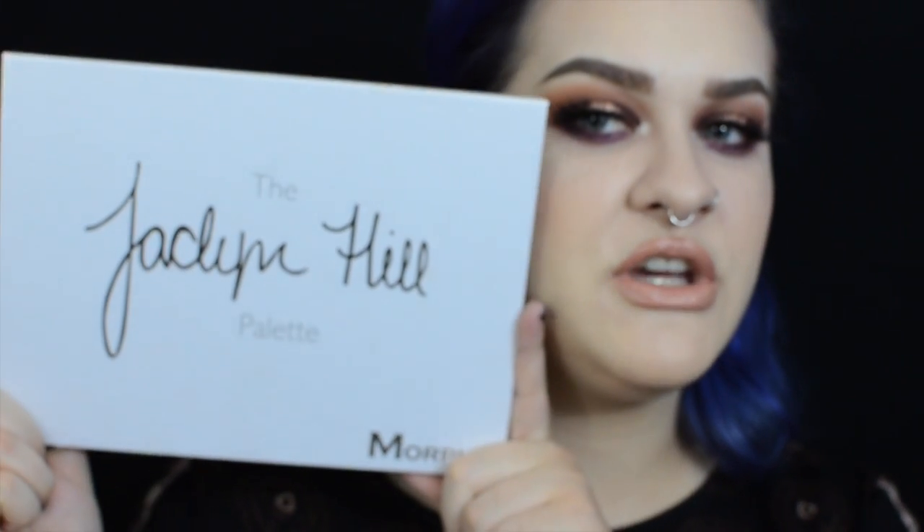Hi everyone, welcome back to my channel. My name is Jess and today's video I'm going to be sort of reviewing but mostly doing a makeup tutorial on the Morphe Jaclyn Hill collab makeup palette.